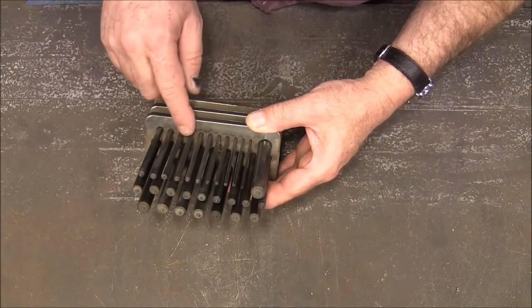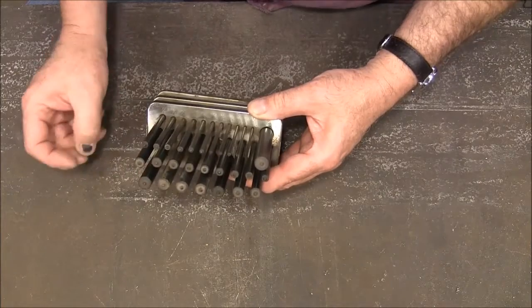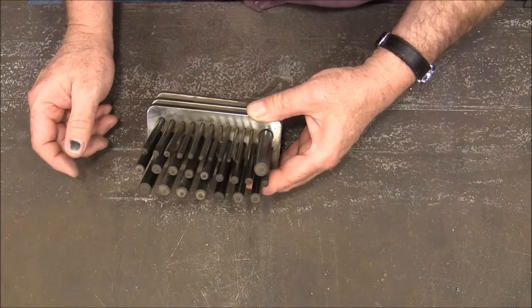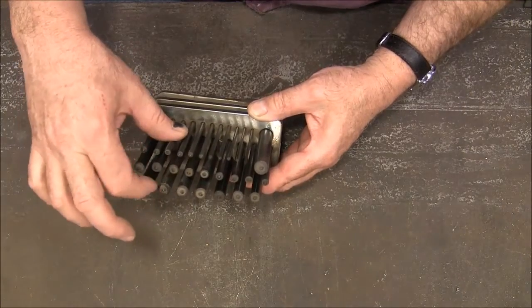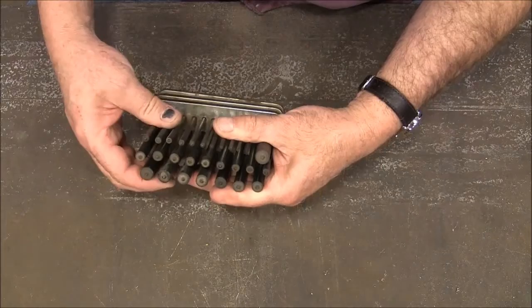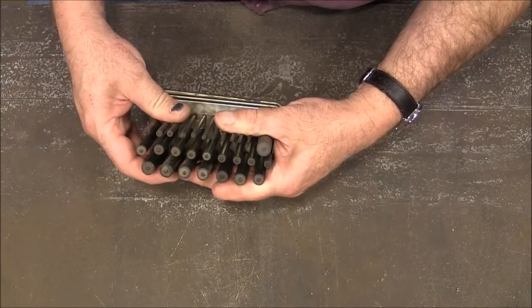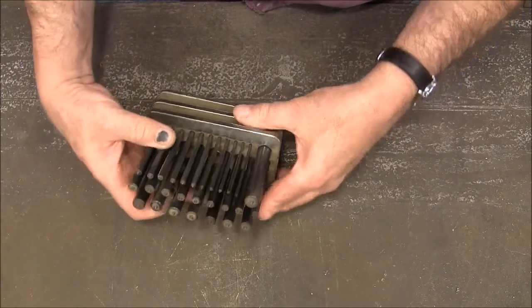I wanted to take just a second to share an idea that was given to me in the comments on the 'how to make springs from MIG wire' video. One of the viewers, his name is Glenn, commented that using transfer punches as mandrels for the springs would be a good idea.